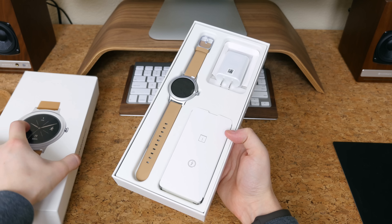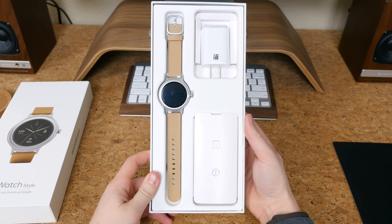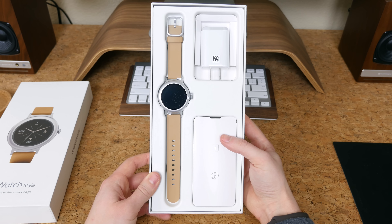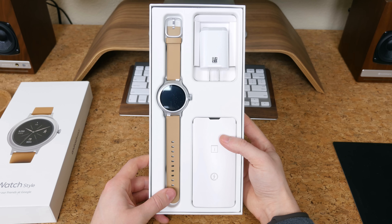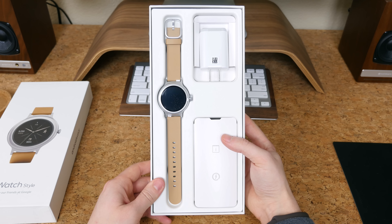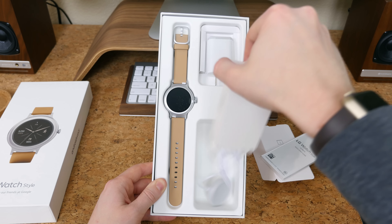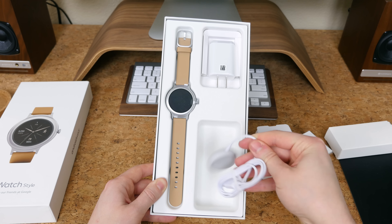Lifting off the top, we'll see the LG Watch Style sprawled out in all of its silver and brown leather glory. You can buy this watch in silver, which is the model I have here, or in rose gold or titanium. Inside the box there is just a US wall wart and a magnetic inductive charging cable below it. Aside from the standard paperwork, that's really all that's in the box.